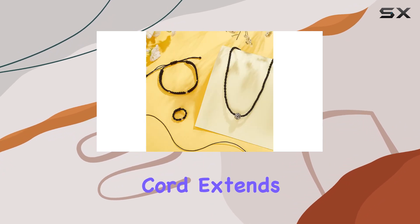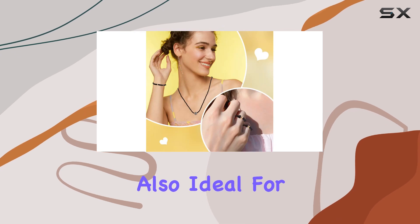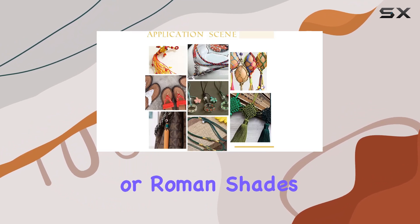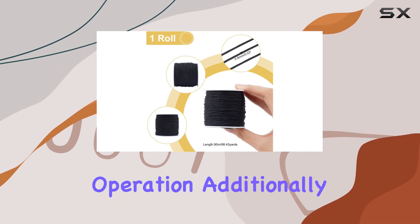But the utility of this cord extends beyond just jewelry and crafts. It's also ideal for home improvement tasks, such as repairing or restringing blinds and shades. Whether you're working with vertical blinds or Roman shades, this cord provides the durability and flexibility needed for smooth operation.